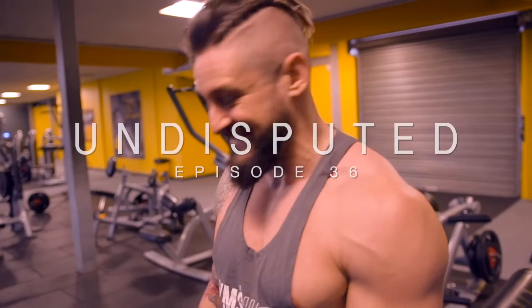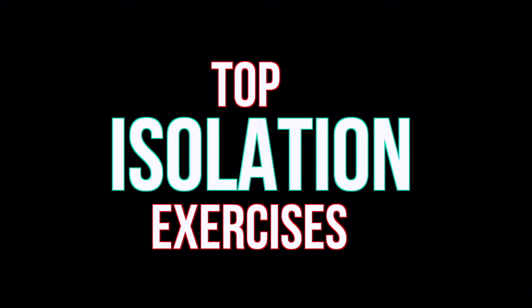Welcome to another video on isolation exercises. Isolation exercises — it's something everybody knows if you're trying to build muscle, shape, and you want to chisel your physique. Isolation exercises are a great one for doing that and fine-tuning, but are you doing them correctly?